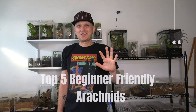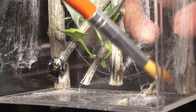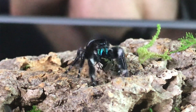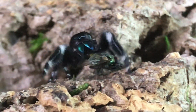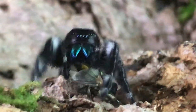Number one on our list of top five beginner-friendly arachnids is gonna be jumping spiders — specifically Pheidippus audax and Pheidippus regis, which are a couple of jumping spiders native to the United States. They are pretty good size, getting up to about an inch. Pros to keeping jumping spiders: I would say they are some of the friendliest spiders and really easy to handle. I've heard testimonies from people who had serious arachnophobia and warmed up to keeping spiders once they handled or saw close-up images of jumping spiders.